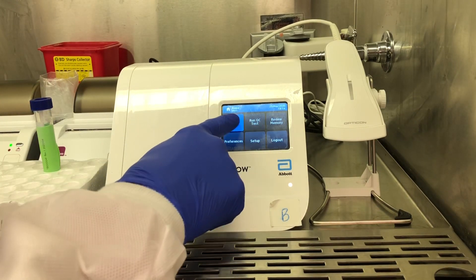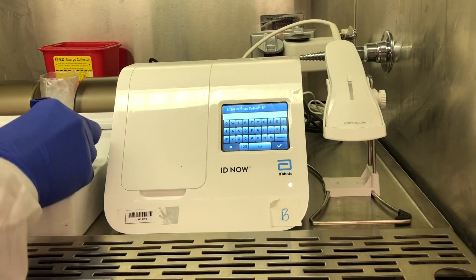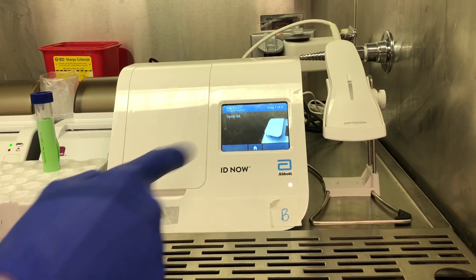On the ID Now, go ahead and hit run and select COVID-19. It's going to ask you to enter the accession number or an identifier for the patient. Once you've done that, you'll select OK.